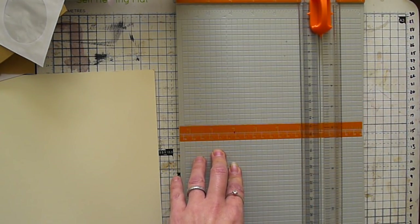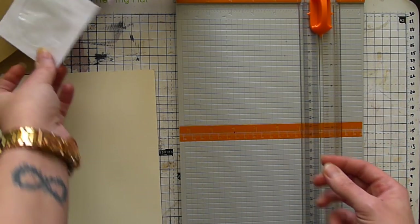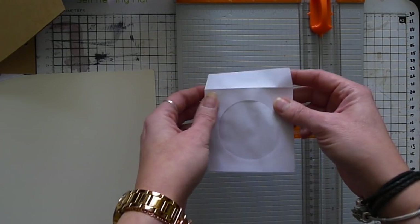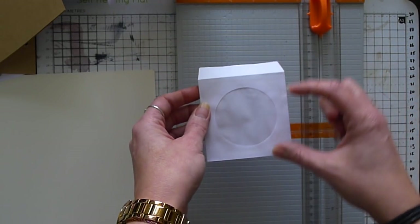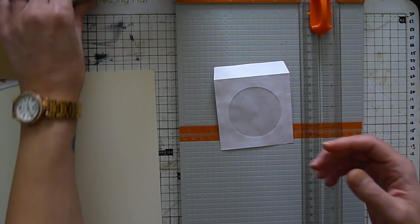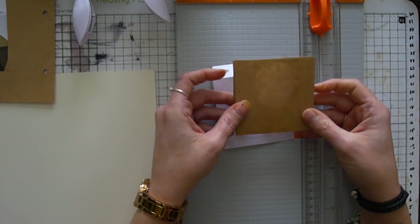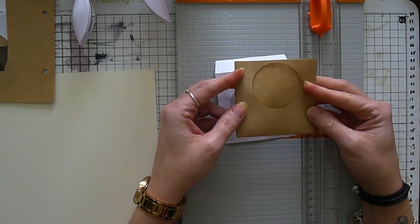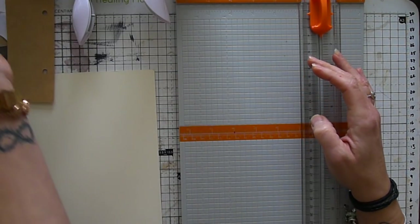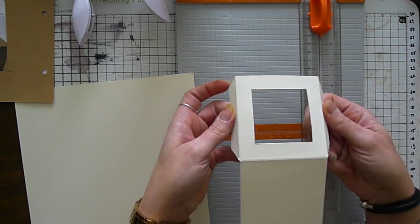I'm going to show you how to make the envelope from scratch and I also want to show you where things can go wrong. This is one of the little CD pockets — I just cut the top off, distressed it, slid an image in, glued it down, and popped on a little embellishment from Tim Holtz. I thought I could cut a hole and make them, but the reach isn't big enough. I'm going to show you how to make one with a square window instead.